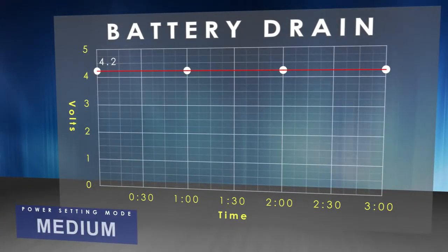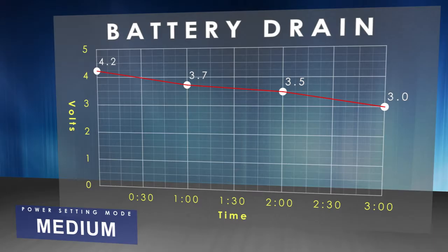With the torch set on medium, the burn time is three hours. The battery drain over that period is pretty consistent, starting at 4.2 volts and finishing at 3 volts. The torch will strobe half an hour and 15 minutes before it's depleted to give you a warning of low battery.